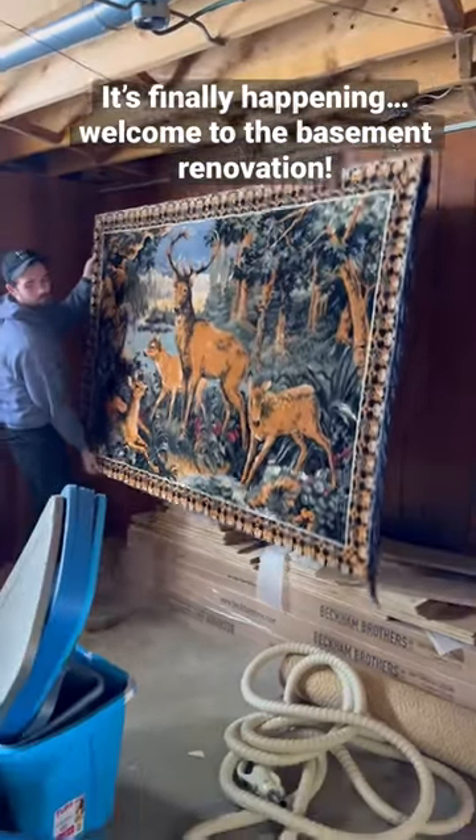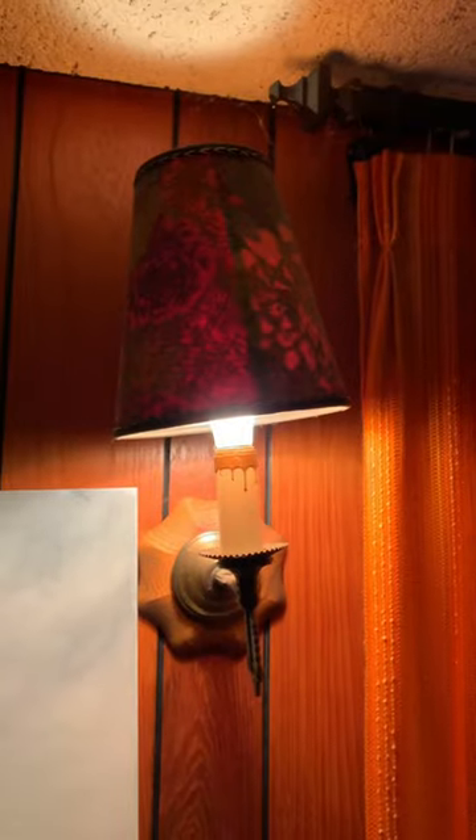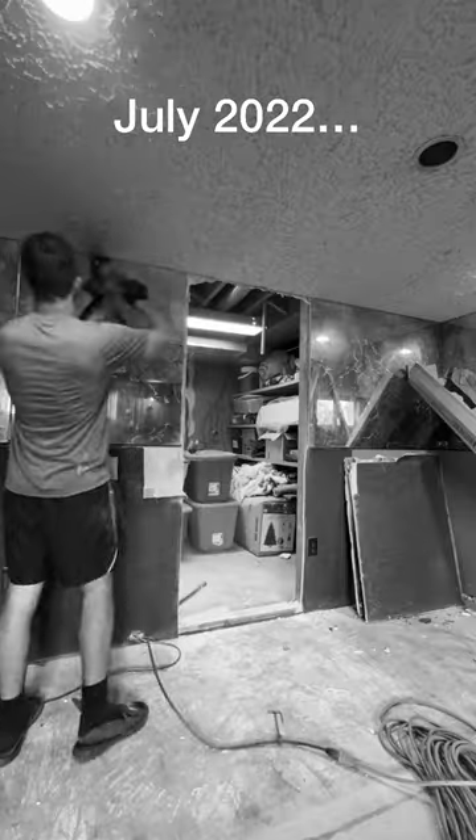We're taking the deer tapestry off the wall, which means it's time to begin renovating our 1970s basement. A bunch of you have been waiting for this project since last summer when we started demoing the basement while working on the covered porch around the pool. We put things on hold to finish the area around the pool, but the time has finally come.